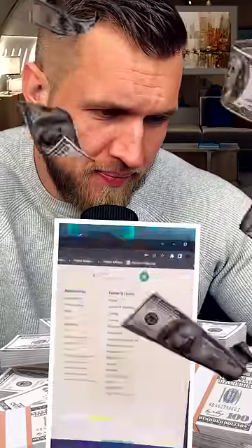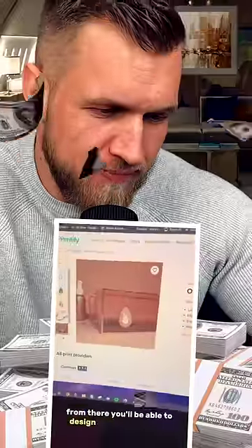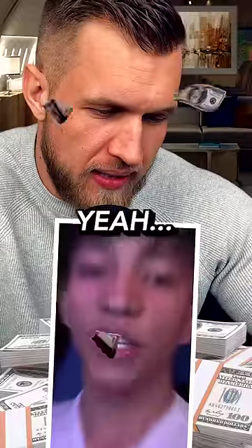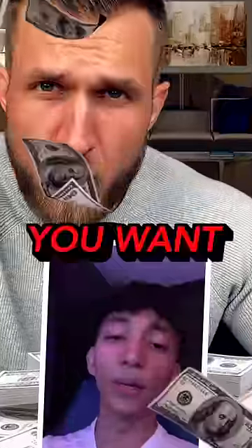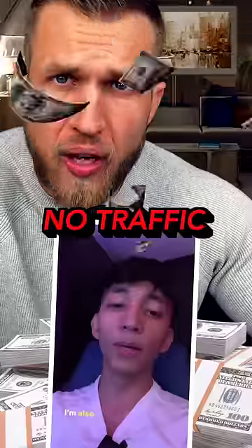First, make an account on Printify and they'll give you your own URL. You'll be able to design and publish things like this necklace for free. You don't have to use Etsy, you don't have to pay anything to start, and you can post as much as you want — and get literally no traffic whatsoever.